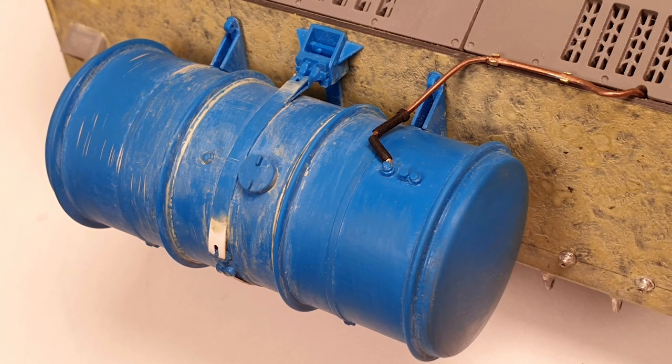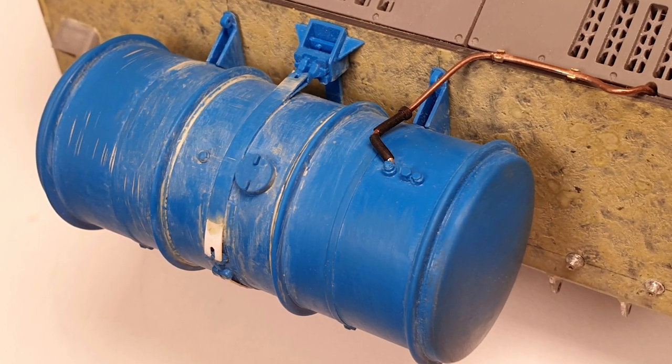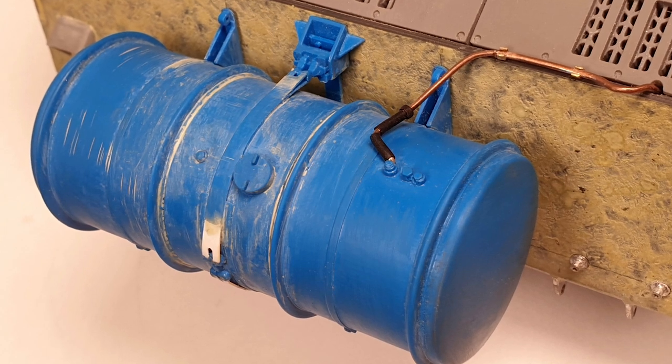Various sizes of heat shrink were used to recreate the pipe joints, and off cuts of photo-etched brass were bent up for the pipe brackets.